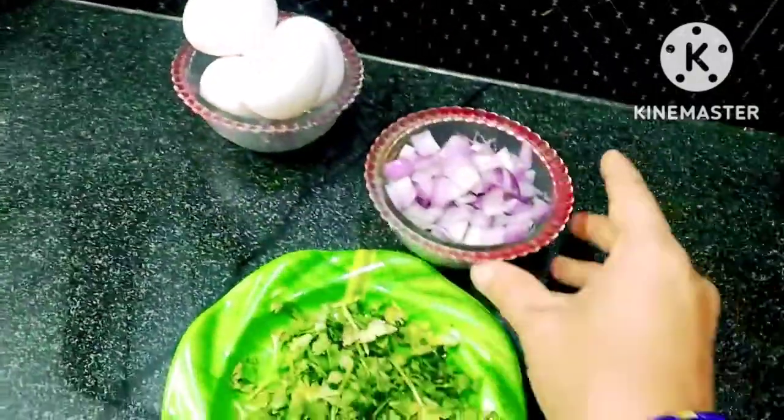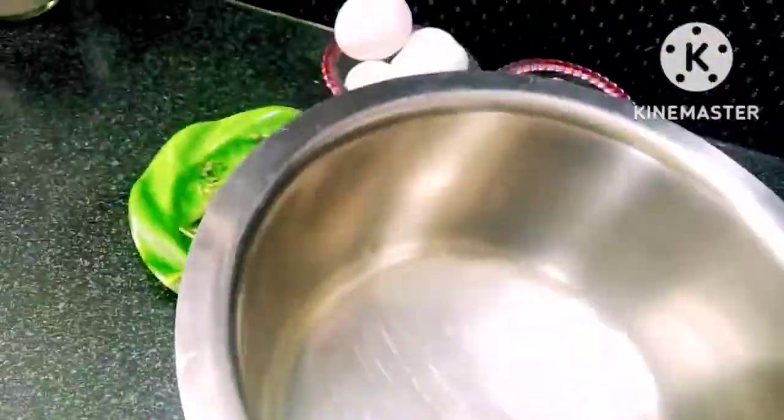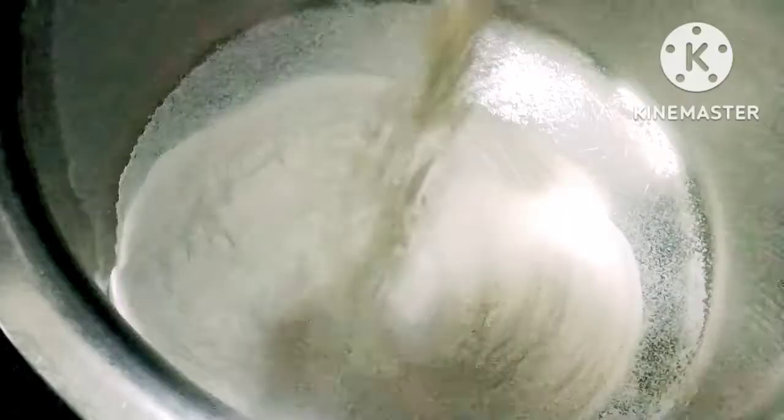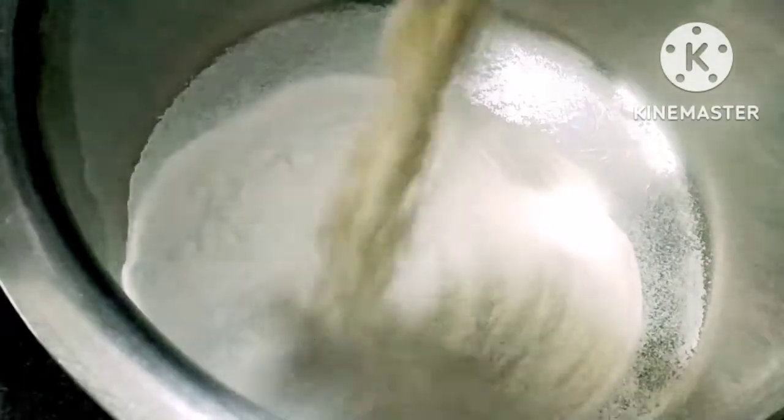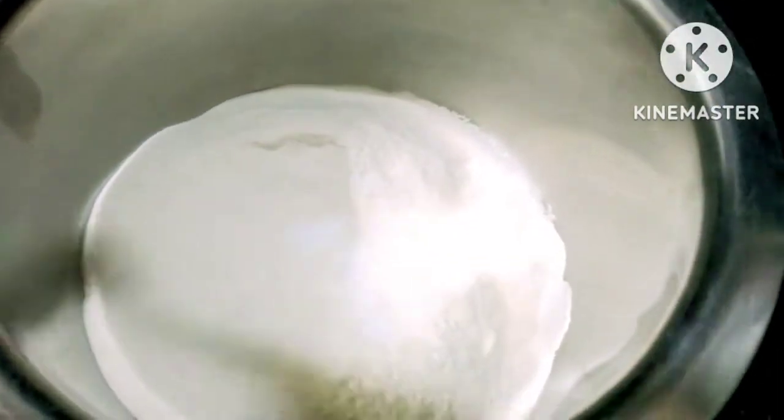First, I'm going to chop the kothmir. I'm going to add this kothmir. I'm going to add some salt in the kothmir.